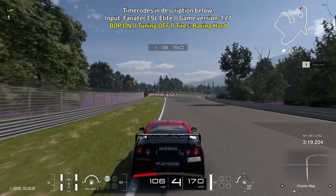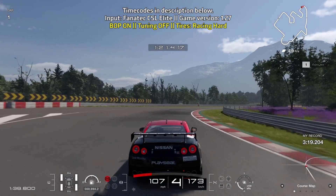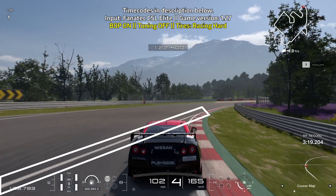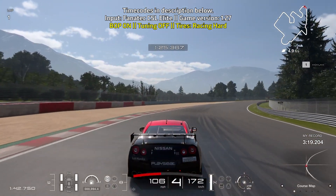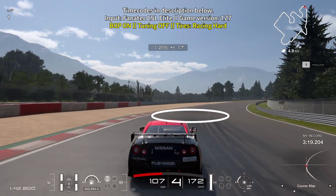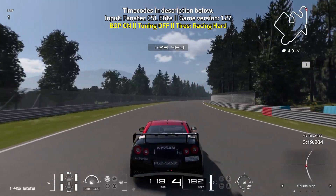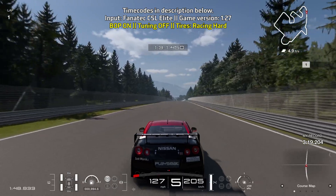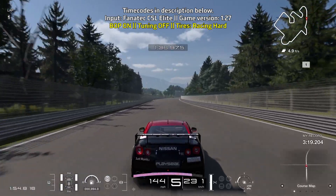This is where it gets a little tricky — you want to turn in before the curb on the left starts and use a little bit of your braking power, trying to stay with the curbs on the right. When you pass the line that goes over the track, that's when you slowly get under throttle. Be careful as there's a bump where the lighter part of the track is, so don't be too far to the left — if you hit that bump you risk ending up in the gravel and having a bad day. Make sure you give yourself a little bit of space right there.